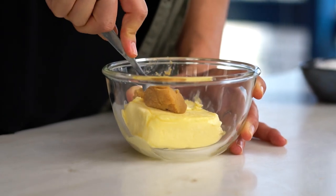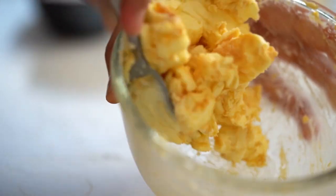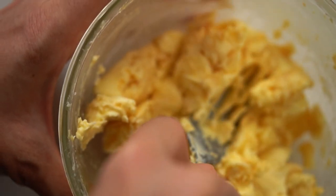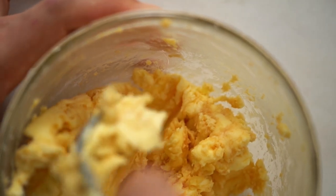Just mix that through. Now this is way more butter than you need for this dish, but you can use it for so many things — add it into a pasta, finish off a soup with it. The miso makes it really savory, salty, and lovely. Anywhere you would finish off a dish with butter, that's what you want to use this for.